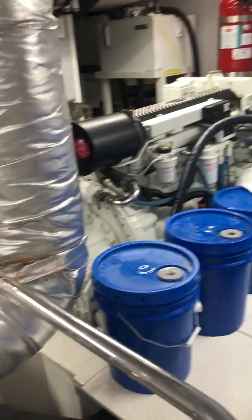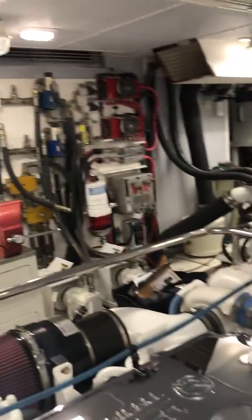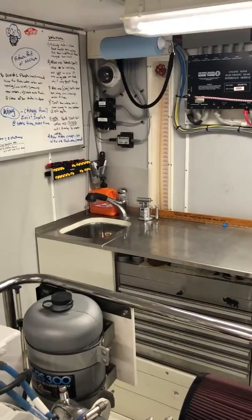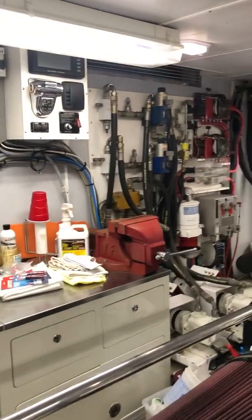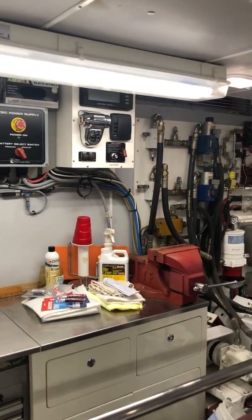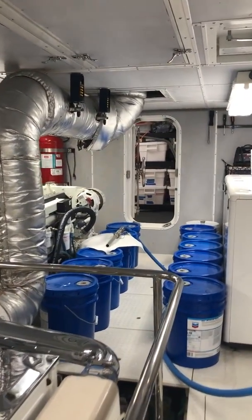That's our wing engine back there — I'll probably do a whole other video on the wing engine, hydraulics, and things like that. It's a nice working area. I've posted some shots of that before but not a full video. Of course, all my notes are there — extra controls so that when diesel mechanics are here doing their annual maintenance, they can run the motor from down here without having to go up and down to the pilothouse.